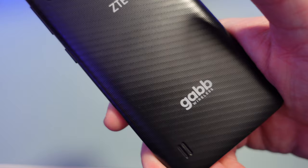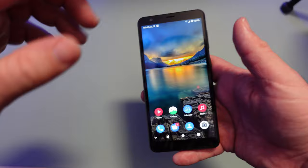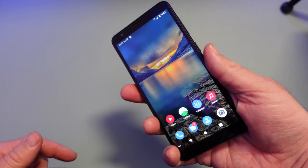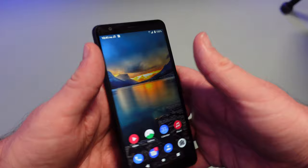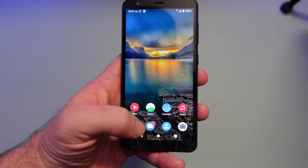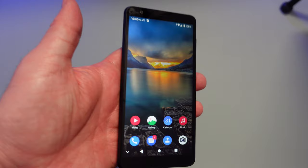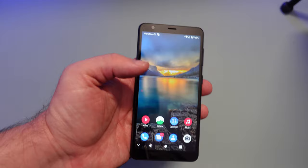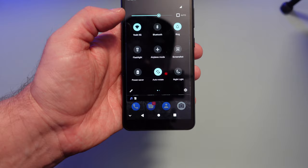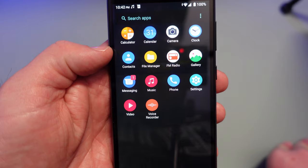Here's the display. I set up the fingerprint sensor — it works great, very accurate. On the home screen right off the bat you get your phone app, texting app, contacts, camera, music app, calendar, gallery, and video. Now just remember this phone has no internet — I can't browse the web, I can't go on social media, I can't download anything. I'm connected to Wi-Fi but there's nothing I can do because there's no app store. I only get the apps they allow me to have.